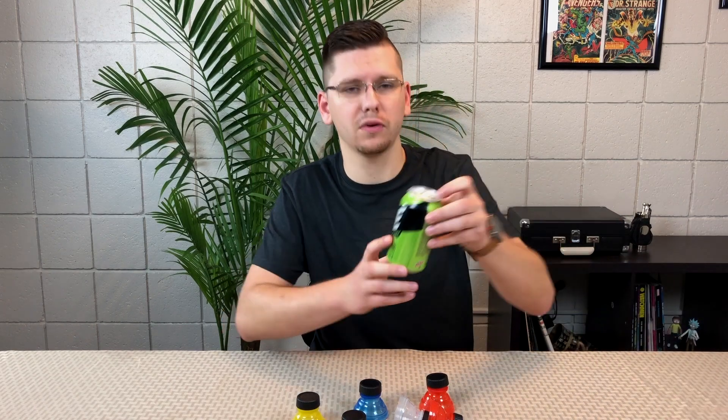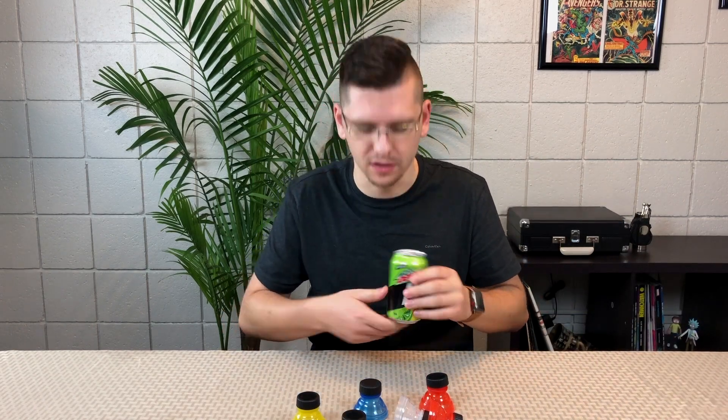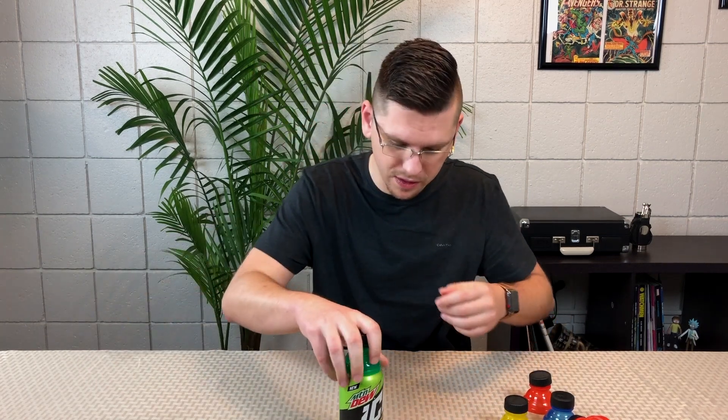I do have a soda — we're going to try some Mountain Dew Ice and use the green cap with it. I didn't read anything, but I'm assuming they just kind of pop on.